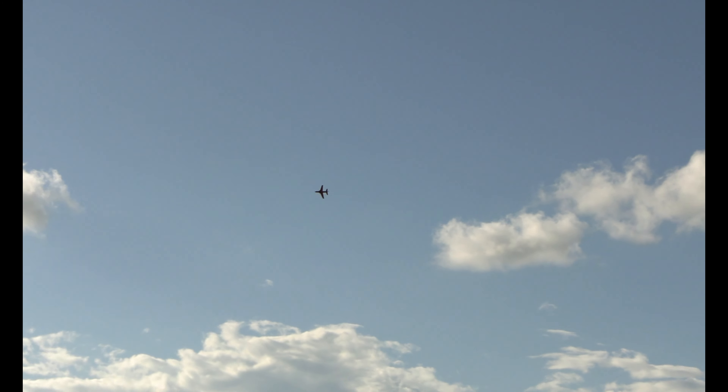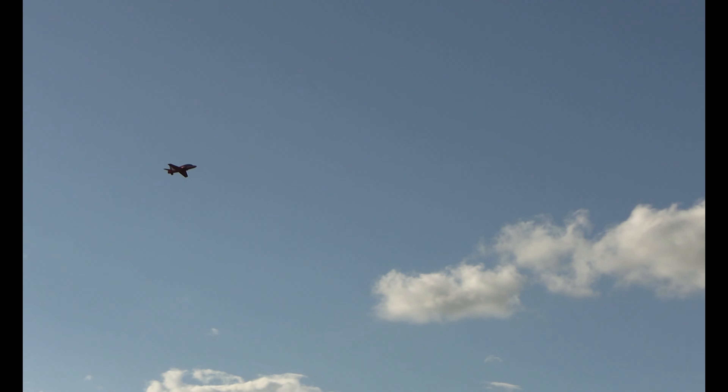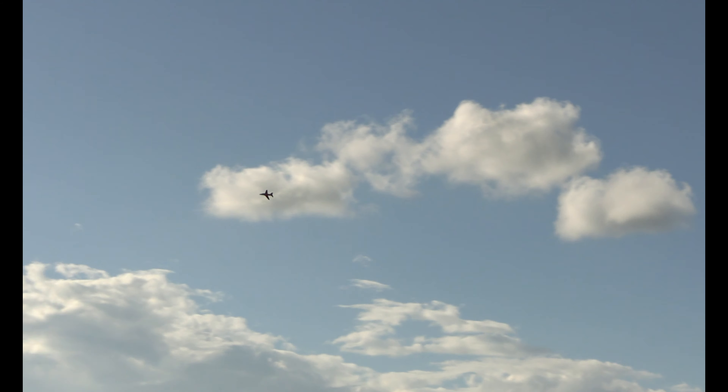I've got to tell you, that red shows up real well. It is windy. It is not liking this wind, but it is handling it okay.